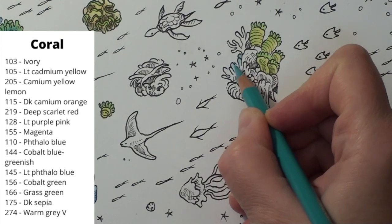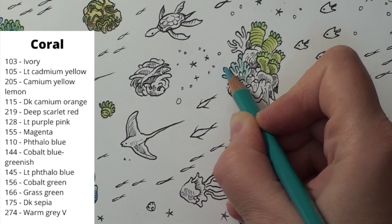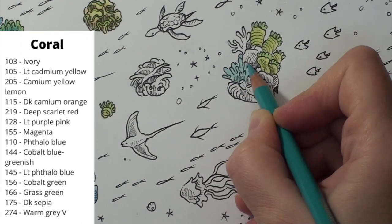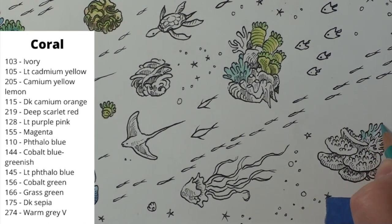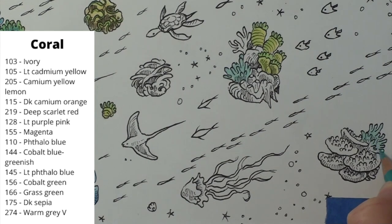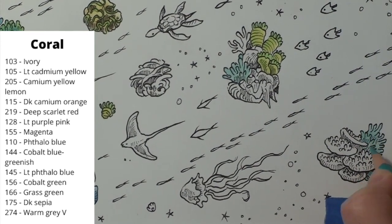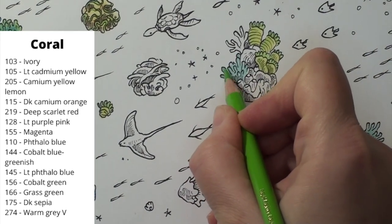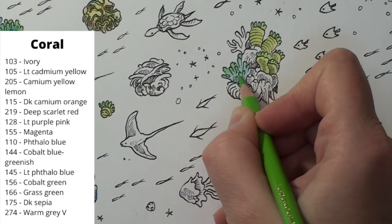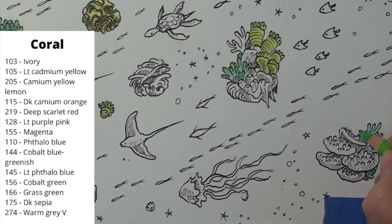The finger coral is up next. I come in with my cobalt green as my first base layer over the entire coral. I didn't work it up in this shot, but there is a tiny finger coral just in front of the jellyfish that I also worked up as a finger coral. I think it was off screen when I worked it up. I put in a layer of green on the tips of the fingers and also on the tiny tip of the little coral in front of the jellyfish.